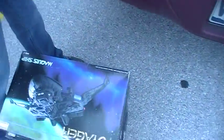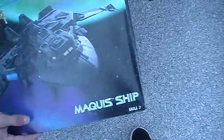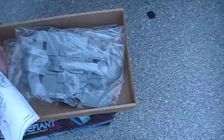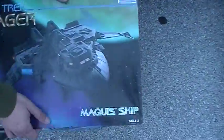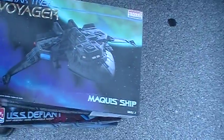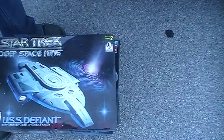Yeah, you can make a diorama out of it. You can make something. Maybe I'll give this one to you and you can do something with that. We can use that for your base, for your Gundams. Maybe. So we can use those for parts.